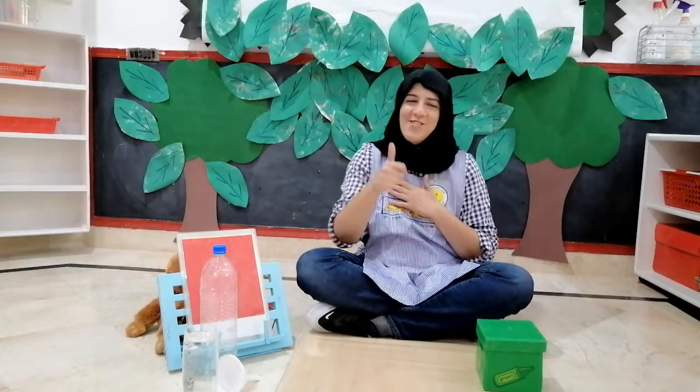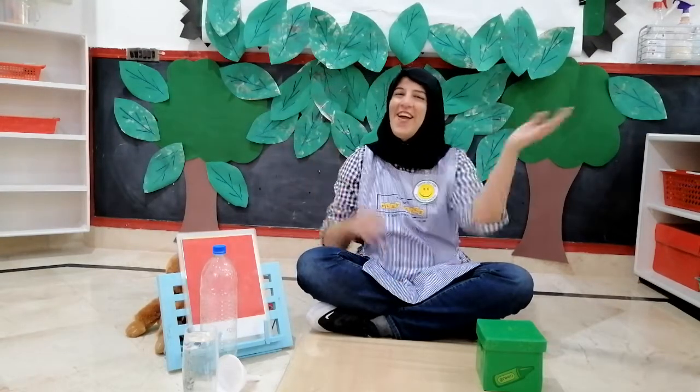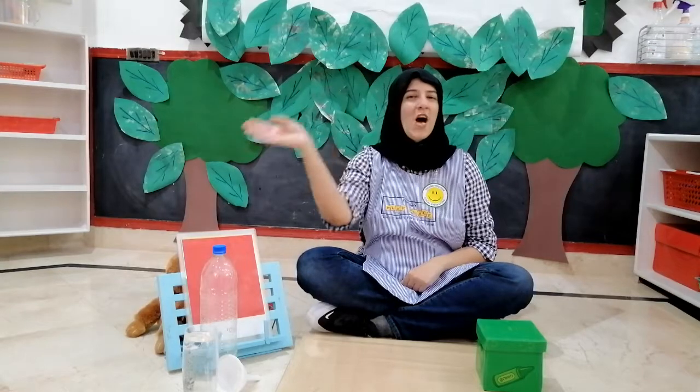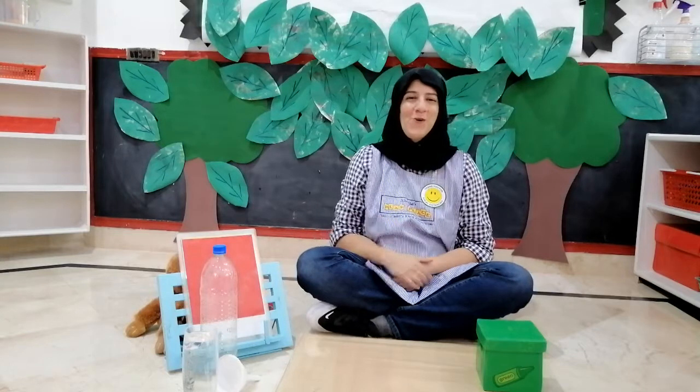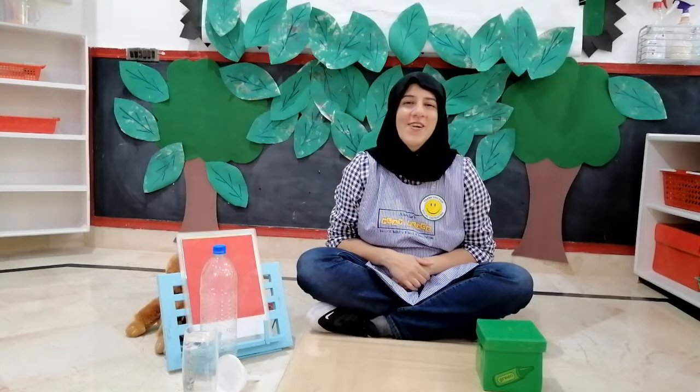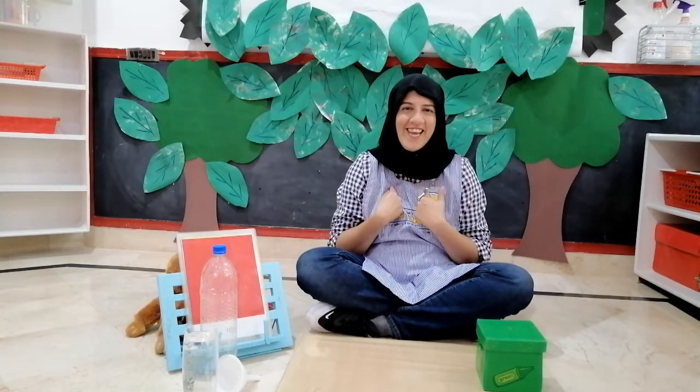Good morning, good morning, good morning everyone. Good morning, good morning, our school is so much fun. Hello and how are you? I'm fine, I'm fine, I hope you are too. I'm so glad auntie Sheba is here today.